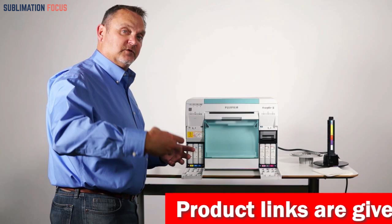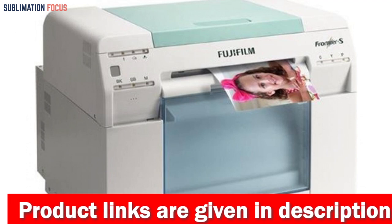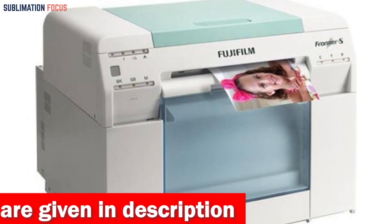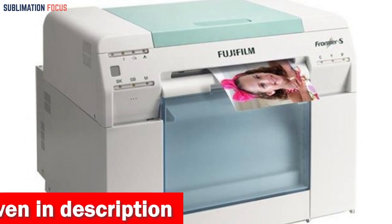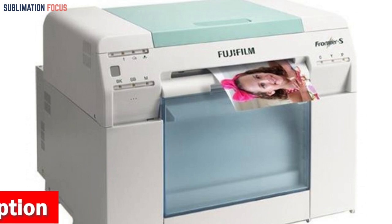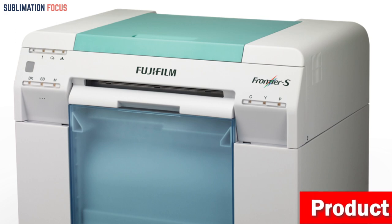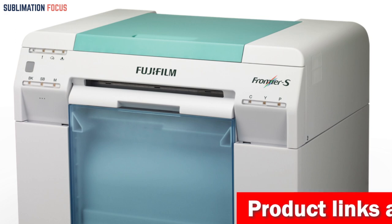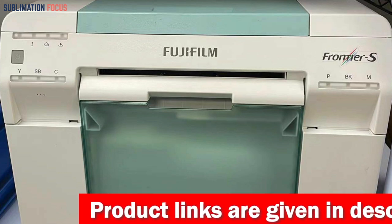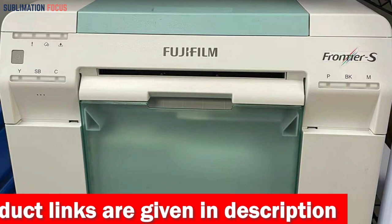One of the most impressive features of the Frontier SDX 100 is its exceptional print quality — it delivers vibrant colors and sharp details, resulting in stunning images. Users can also use the optional Fujifilm Image Intelligence technology to enhance their photos further. It can be configured in various ways, providing users with options that cater to their budget, production needs, and customer requirements. Furthermore, the printer comes with a one-year warranty from Fujifilm, ensuring a smart investment.